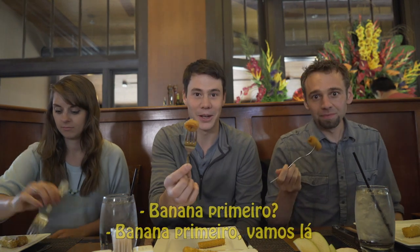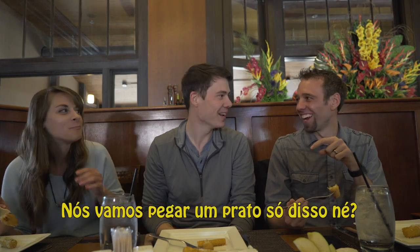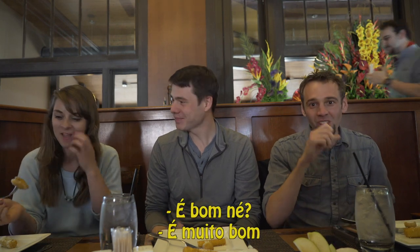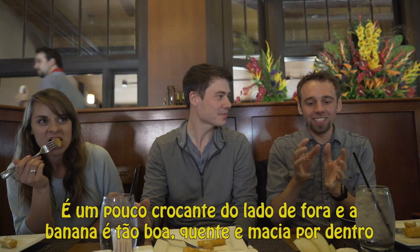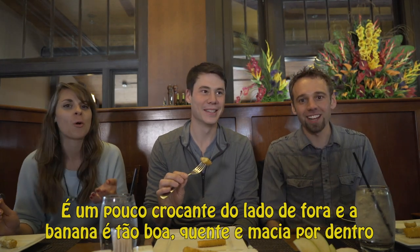Banana first, here we go. Are we going all in? Oh my god, that's so good. Yeah, that's all I need. It's good, right? It's so good. It's like a little bit crispy on the outside and then the banana is so good and warm and mushy on the inside.